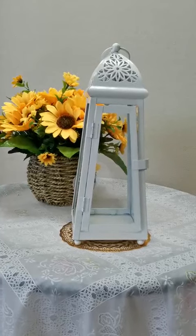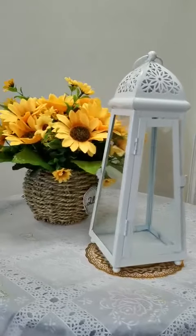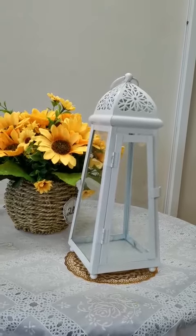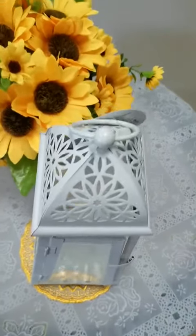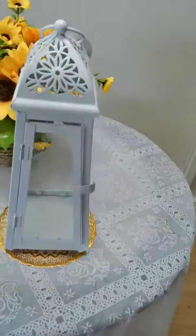Hello everyone, today we will introduce you another kind of LED lantern. This one is very different from the previous one because we call it a Morocco style lantern. It is made of metal and glass, and there is a door.